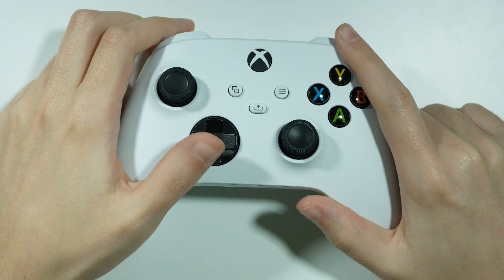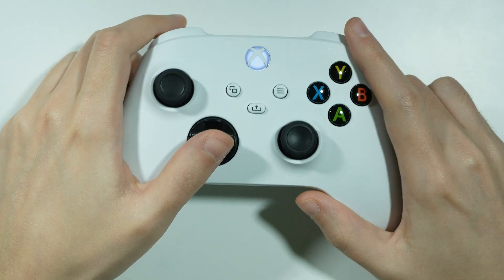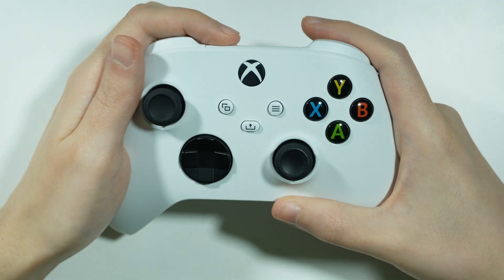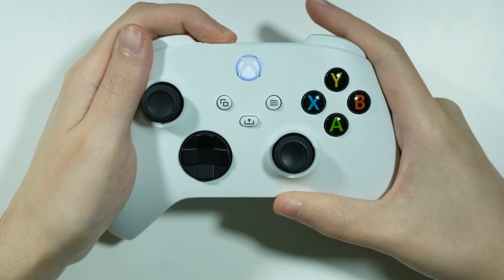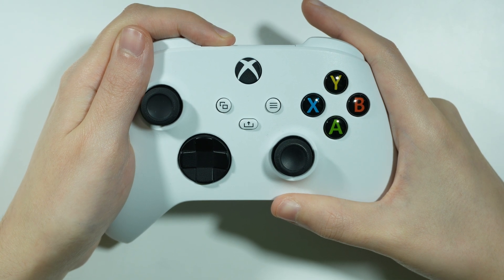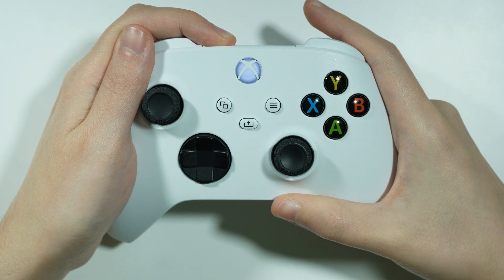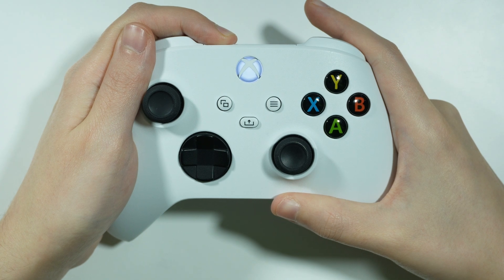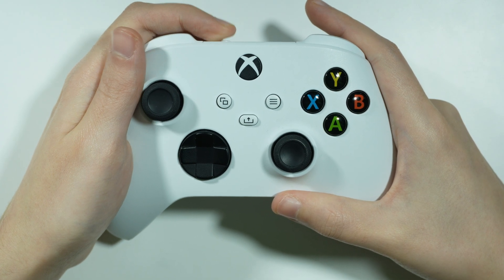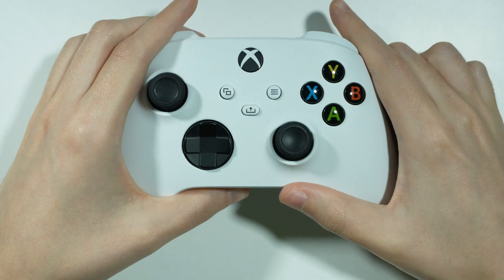First of all we can perform the factory reset of the controller. In order to do that we press and hold the pairing button at the top for about 10 seconds. After those 10 seconds we should feel the vibration on the controller and the controller should turn off after that.